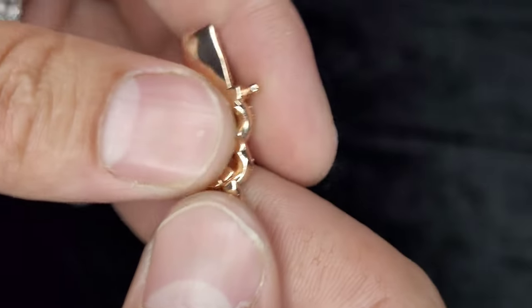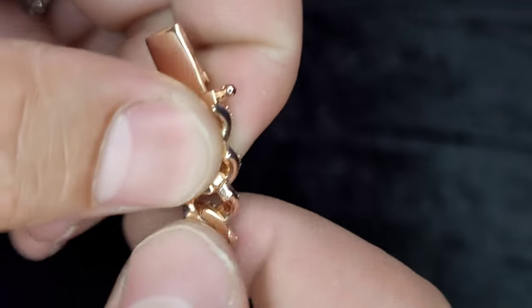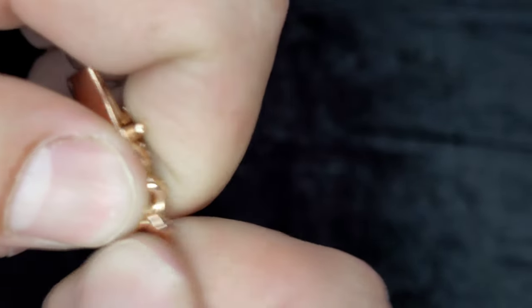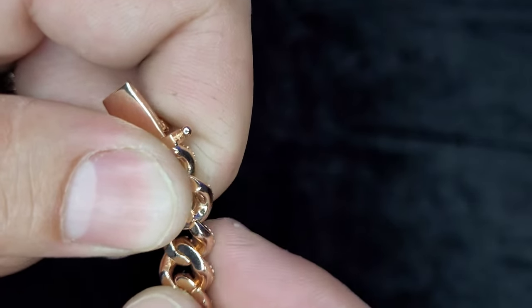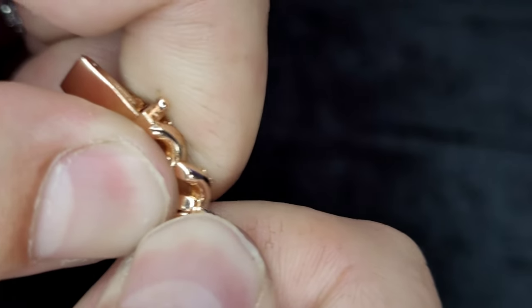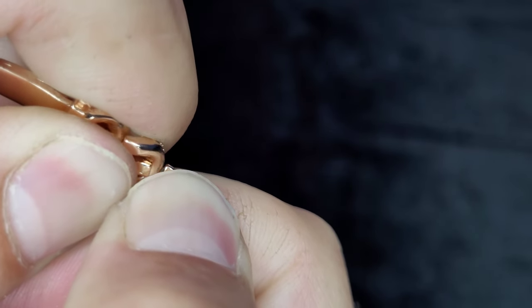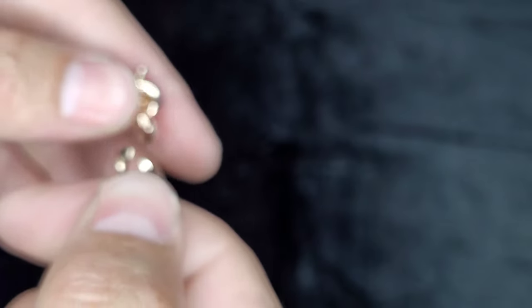So let's take out one of these. What you want to do — sorry, my hands are a little dirty — is you can see it right there. You're going to want to bend it: either have this side go down and then this side up, or vice versa. See, it's bending just like that — okay, we got it off.